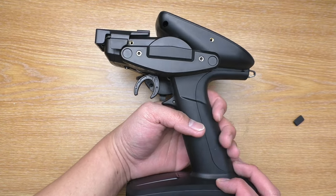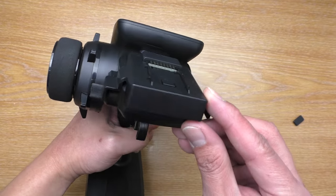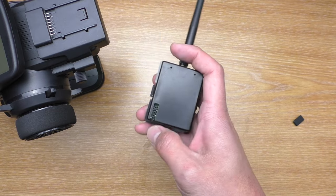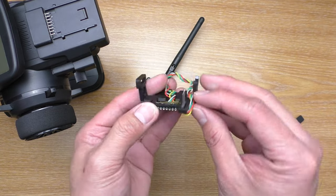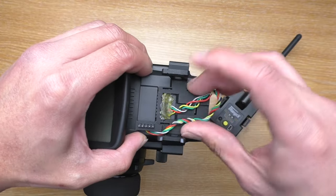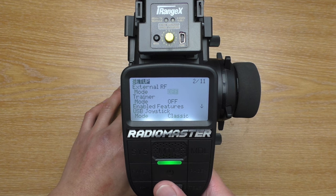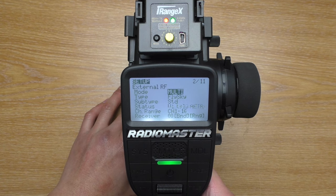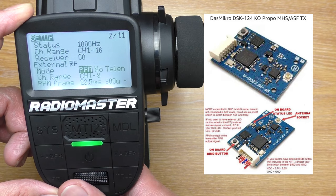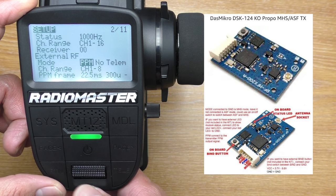I can still use my old 4-in-1 module with this transmitter by using an adapter to convert the JR pins to nano. It also supports PPM, so if you still have a MiniZ ASF RF board or module, you can use it with this transmitter too.